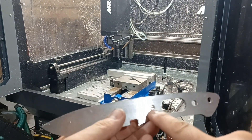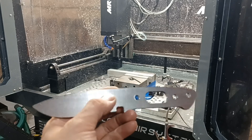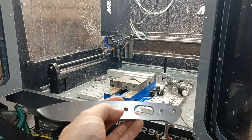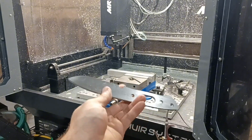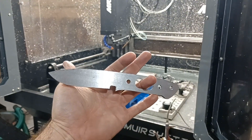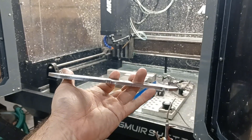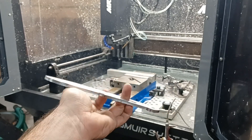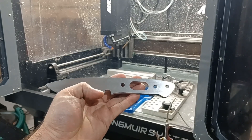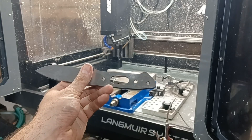I measured these holes - I milled them to exactly .255 so they're perfect for his pins. There you go, guys. If you are a knife maker and you want somebody to cut blanks for you like this to save yourself a lot of time, hit me up. If you go to the website you can actually upload your file and get a quote - becktools.com.